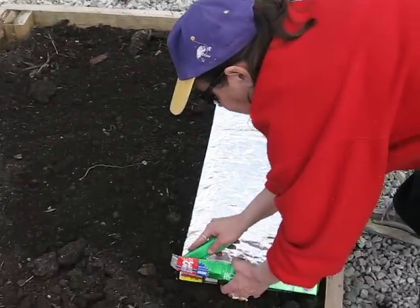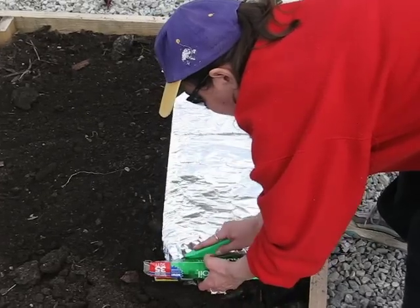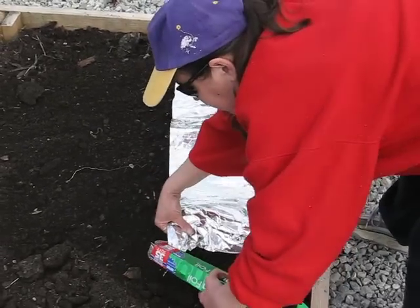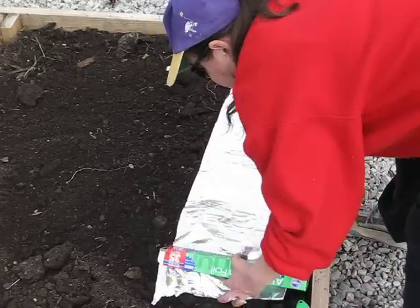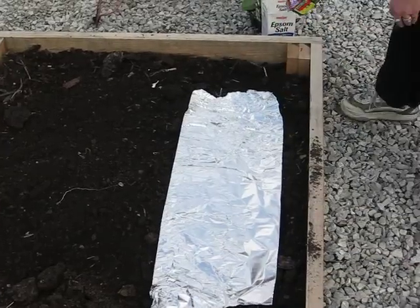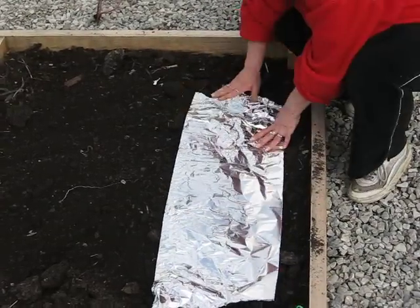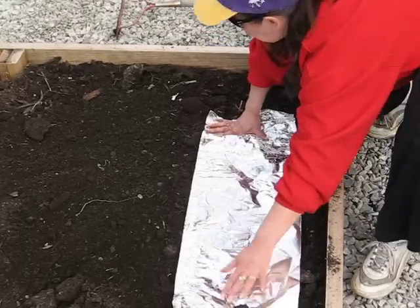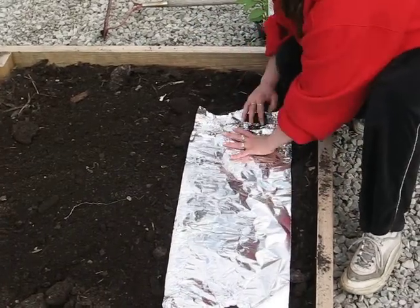You cut the foil, and there are a couple of different ways that you can hold this aluminum foil down. You can put some soil or some rocks on the edges, and that will actually hold it down. It doesn't need a lot of weight.